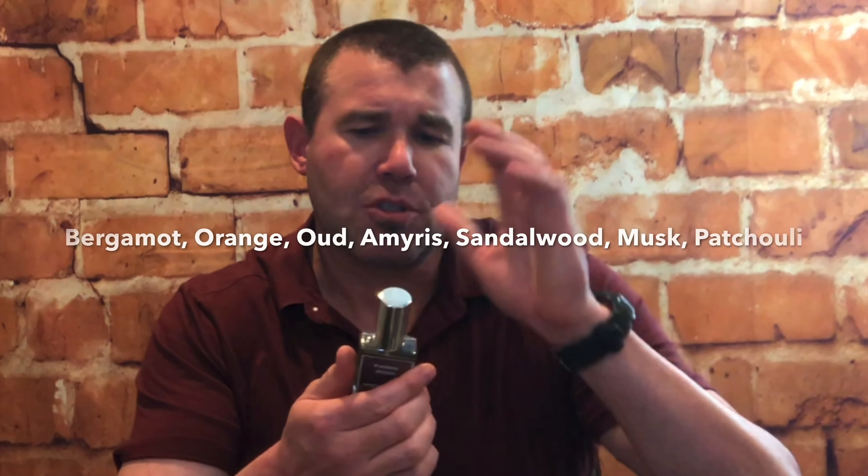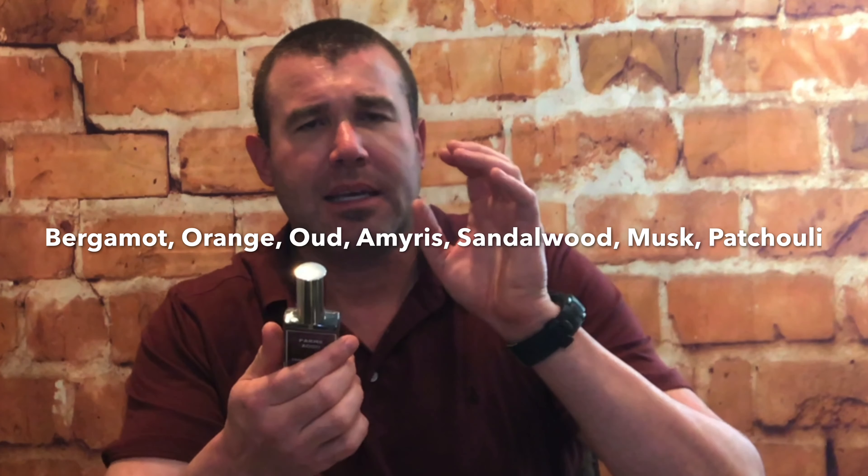We're looking at a 30 ml, one-ounce bottle here. We've got notes of bergamot, orange, aramis, sandalwood, musk, and patchouli. I had to look up aramis — I'm probably mispronouncing it. It's a soft wood, sweet balsamic note with pepper, ginger, and a vanilla dry-down — pretty cool. You've got a lot of different things going on with that wood note. This is a really nice fragrance, very different from the GS that I reviewed — GS was a much darker fragrance, this is much lighter.